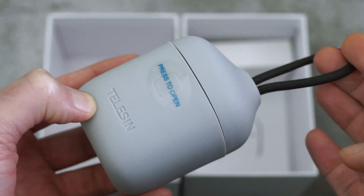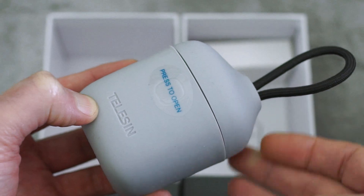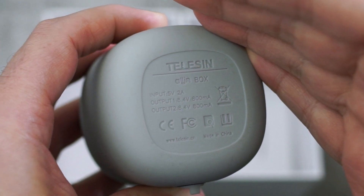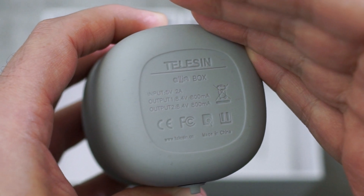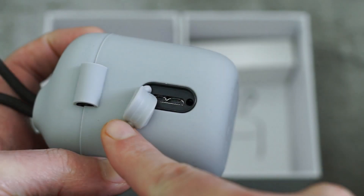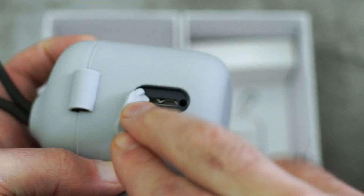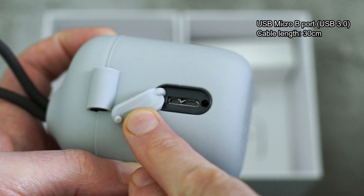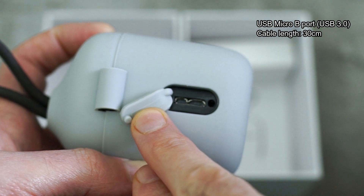The build on this is quite nice - it has a fairly thick silicone covering on the outside. On the underside it lists the charging speeds; they're quoting 800 milliamps, but we'll do a little test later on. The port on this is the micro USB 3 type, which is an extended port.